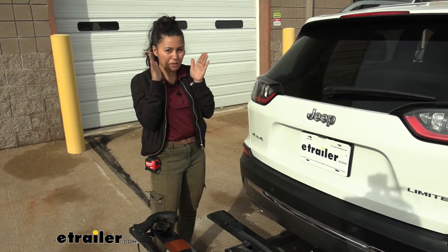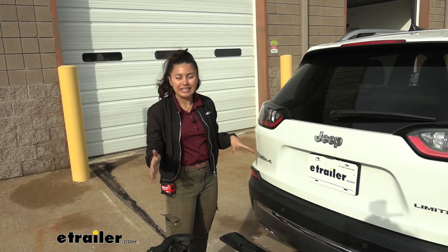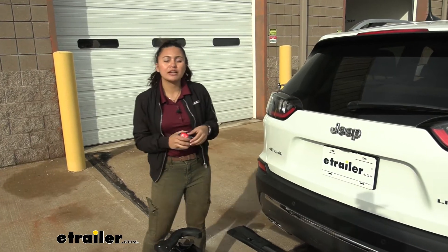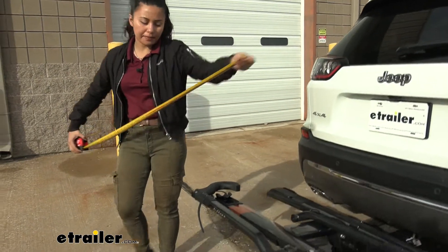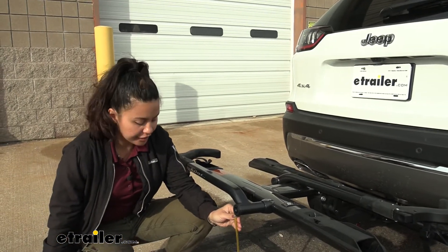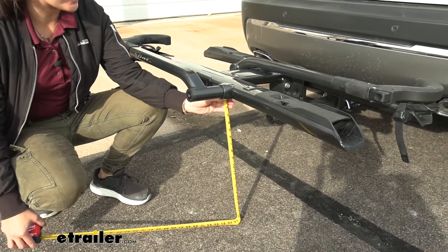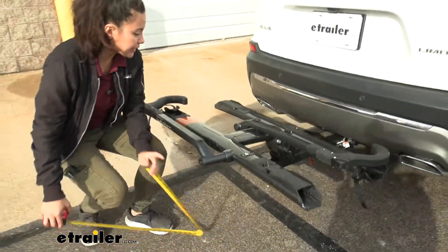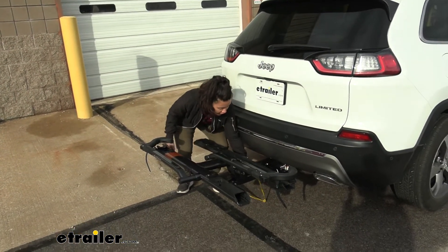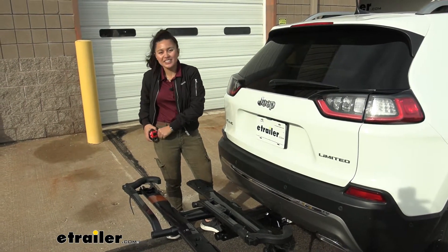It helps if you have a smaller bike rack like this, and don't forget the length of the bikes themselves. Let's also take a measurement for ground clearance. Measuring at the end of the bike rack to the ground, it's about 19 and a half inches of clearance. Compare that to the tray where the bikes sit at 19 inches, and then compare those measurements over to the shank — that's only 10 inches.